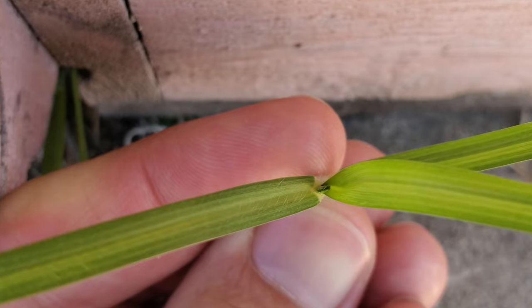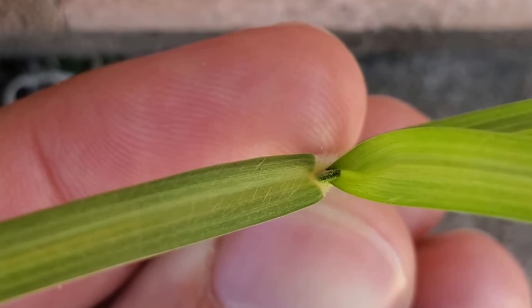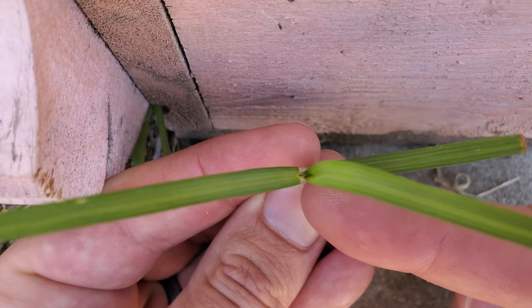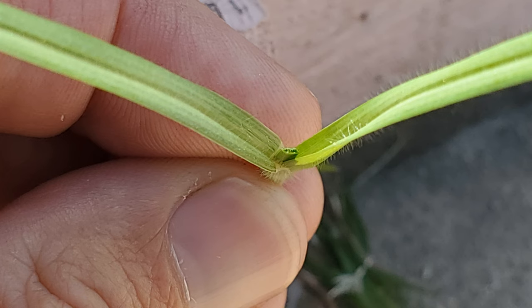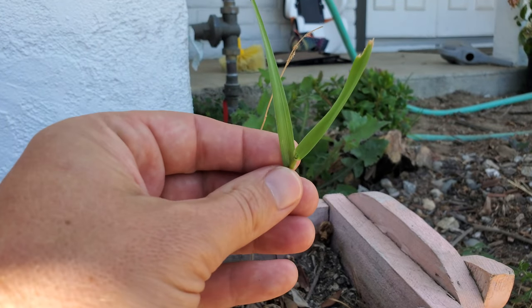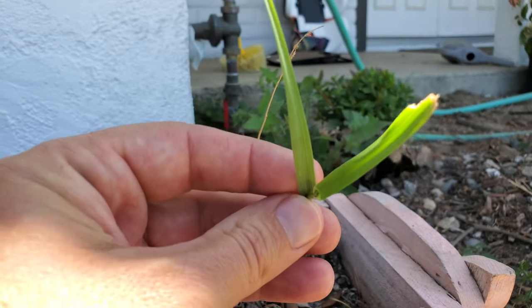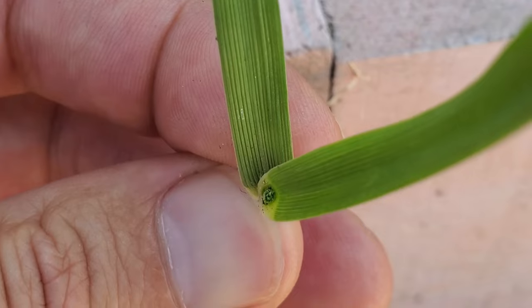There it is — right down the middle where I cut it, it's folded. It's like a little envelope. Here, I've gone back to the fescue so you can tell the difference — the lighting is better here. Yeah, it's a nice little coil on the inside.